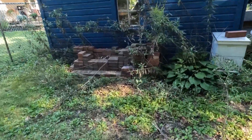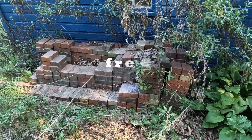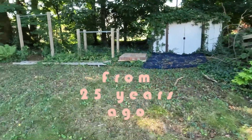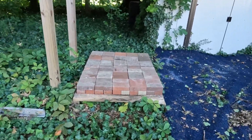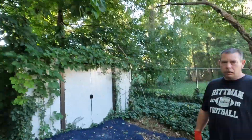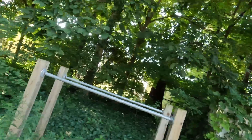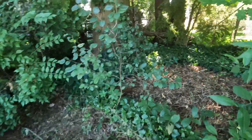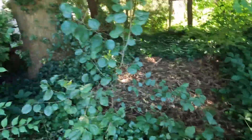First thing is this brick pile has to be moved over here because I don't know how many bricks I have. If I stack them like this, I'll know how many I have and figure out how many square feet of brick I have so I can put a patio right here in this area — so this will all be patioed.